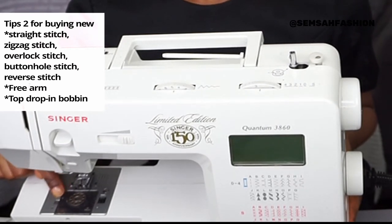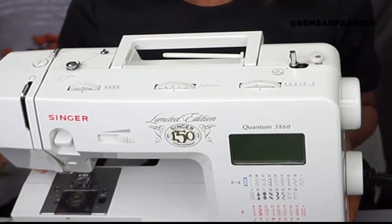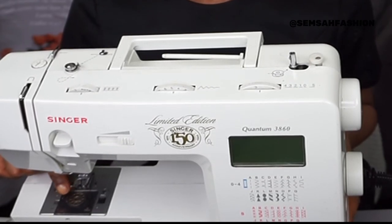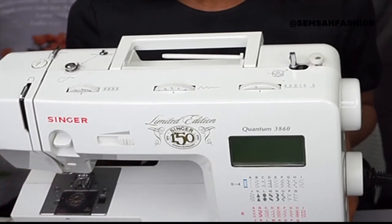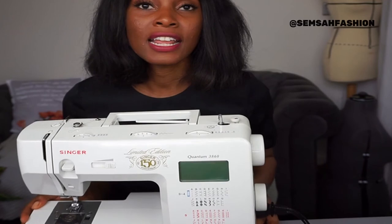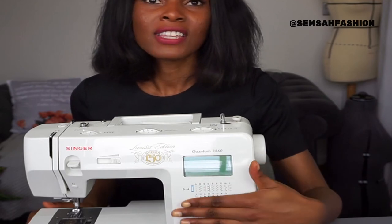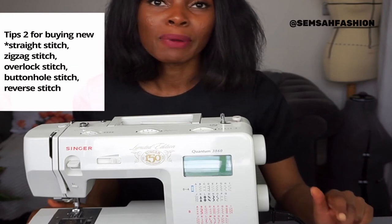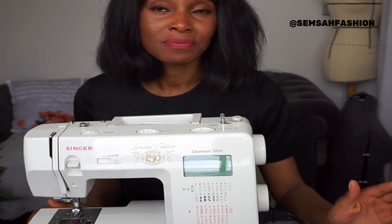For beginners especially, look for a machine with a drop-in bobbin rather than a front-loading bobbin. This one here has a clear drop-in bobbin window so you can see if threads are tangling or if the bobbin thread is running low, instead of sewing along without knowing what's happening. You do not need a computerized machine — that's just a fancy extra with lots of stitches you'll never use. The straight stitch, zigzag, overlock, buttonhole, and reverse are the main stitches you need. Everything else is decorative.